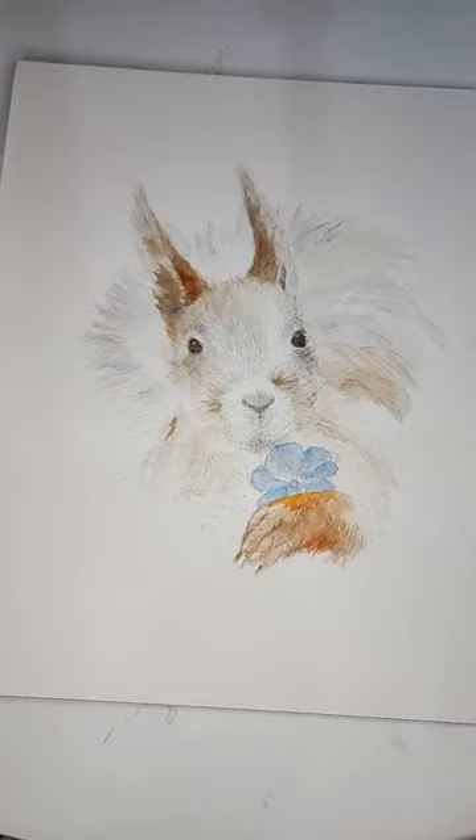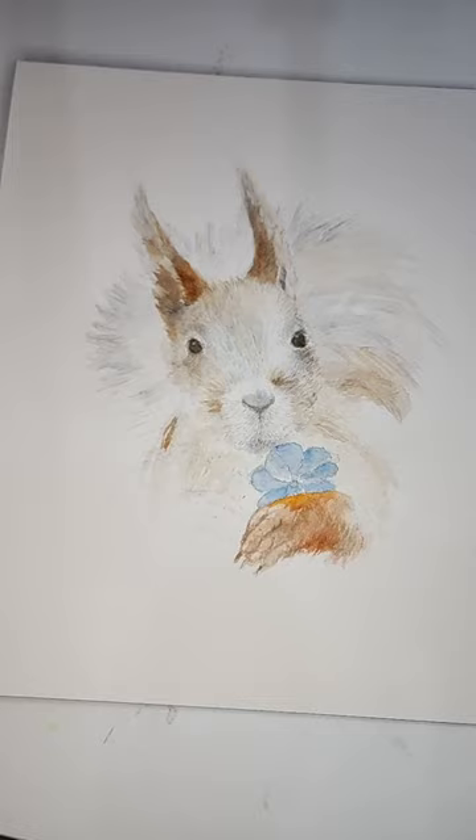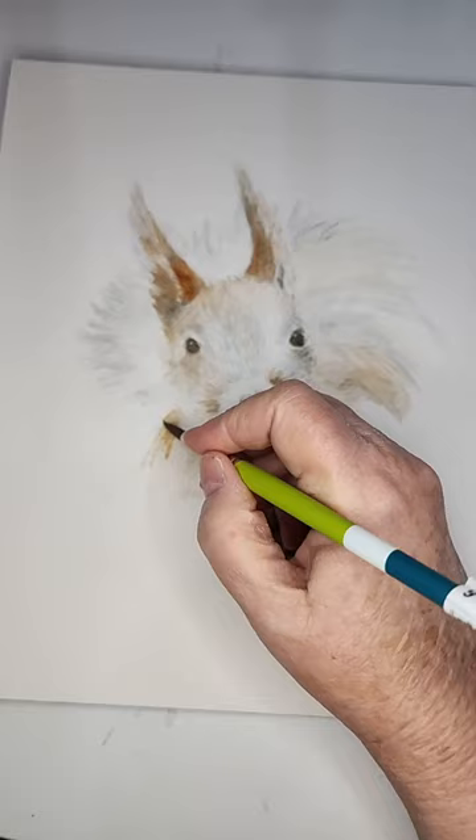I'm taking sepia and a russet red color and just putting a little bit in there — not a lot — along with a bright orange because he's so bright in some places. I'm picking that up now. Squirrels have little fur that sticks out; they're not slick.